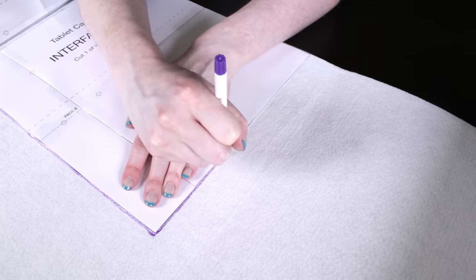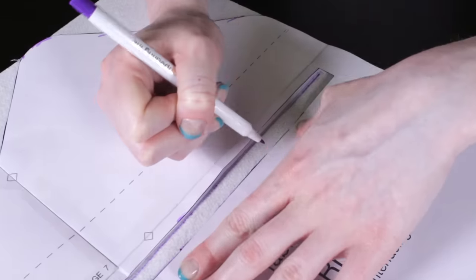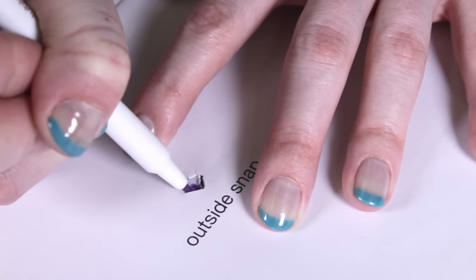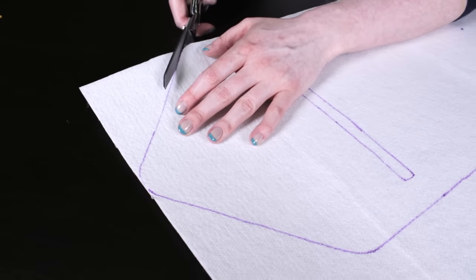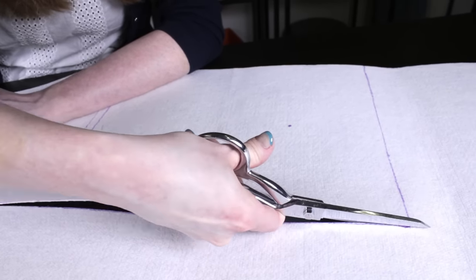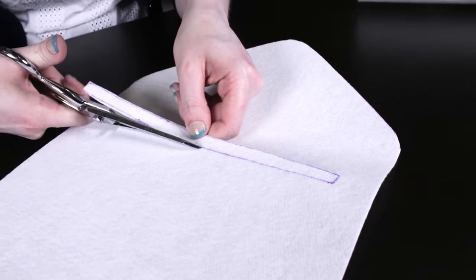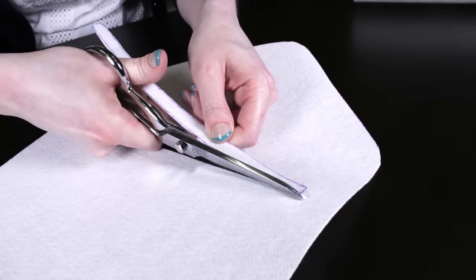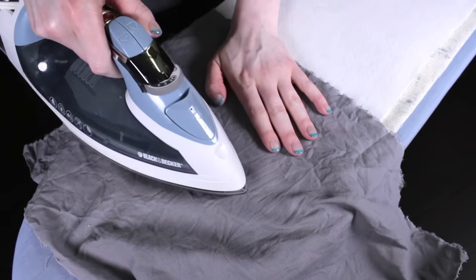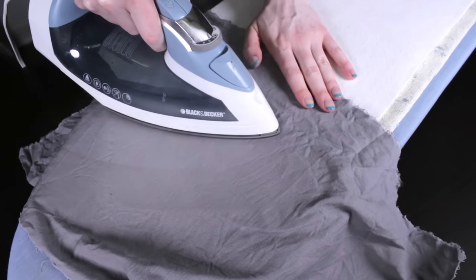Make sure the fusible side is facing down. I'm using a heavy stabilizer so the sides will be stiff and hold their shape well. Mark the area for the zipper and outer snap. On this piece, cut out the zipper area. Center the interfacing on the back of the outer fabric. Fuse the fabrics together by covering them with a damp cloth and ironing.